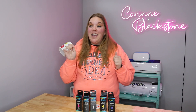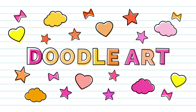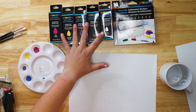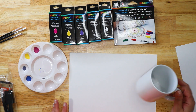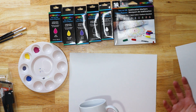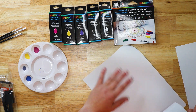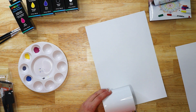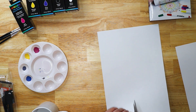I'm so excited to show you more about these Artesprit paints, and we also have the Artesprit sublimation markers. We're going to do a mug and an ornament, but we're going to start with just an 11 ounce mug. The first thing I do is cut my paper down — I'm just going to trim my paper so that it is the mug size. I just kind of lay my mug on it and then cut across.